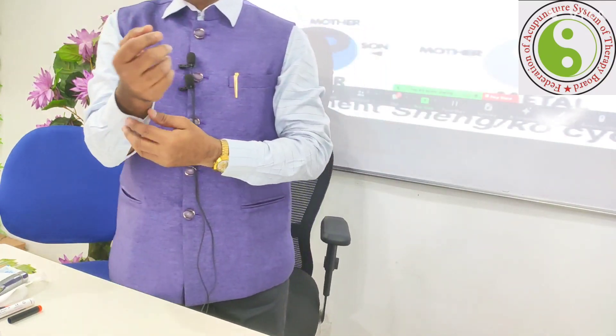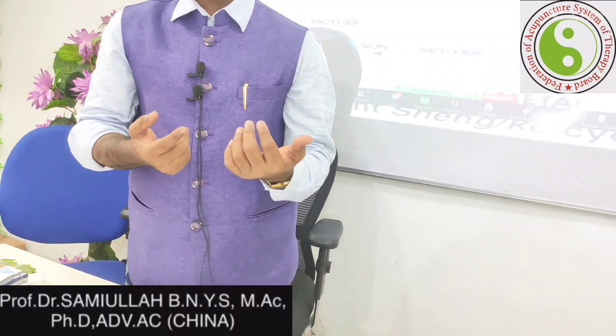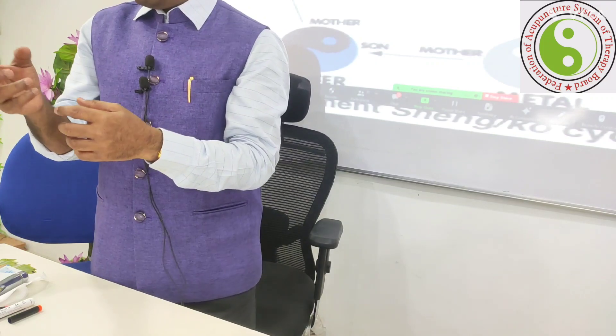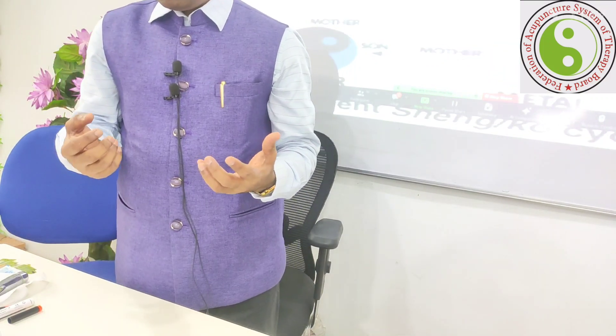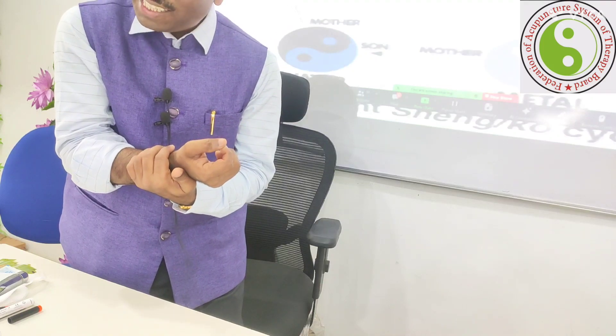Whenever you feel sick, practice this self-analysis. Open and fold your sleeves, then place your fingers on the pulse. This is my right hand and this is my left hand, placing on the radial arteries.